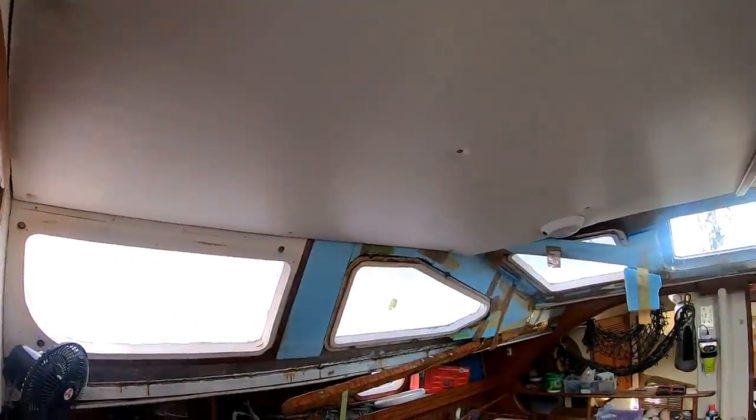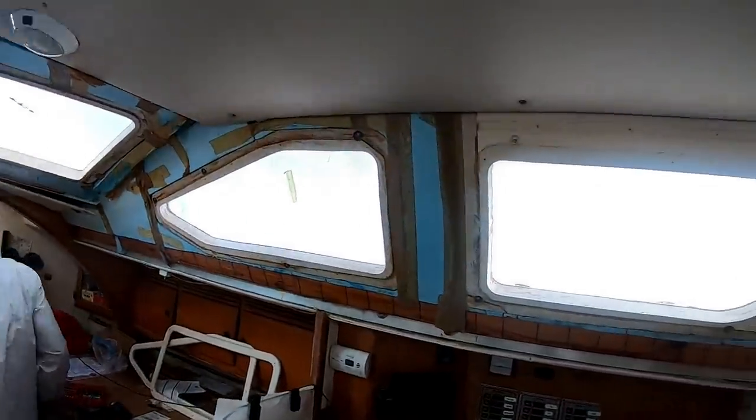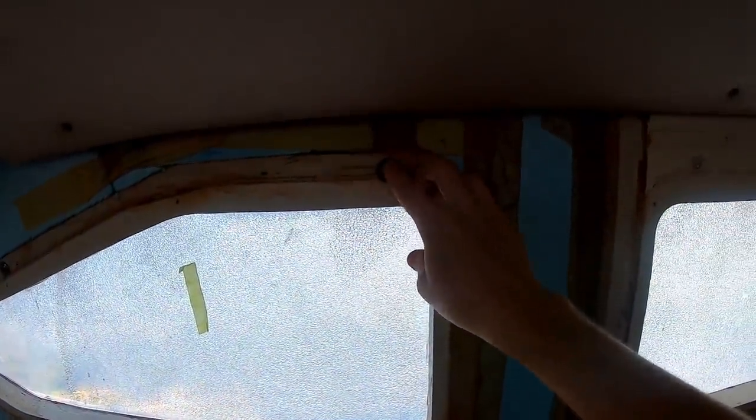I ran out of battery yesterday but as you can see we got it all down. The next step is taking down these parts which are bolted in through the windows so that we can get to the bolts on the windows, and then take the windows themselves off to use as templates for the new acrylic.